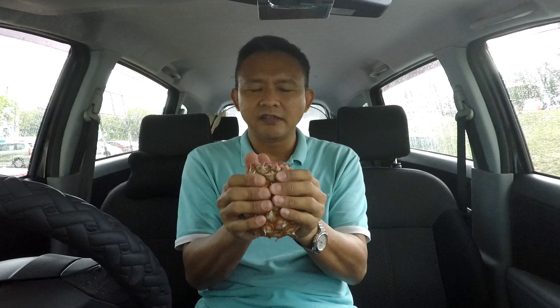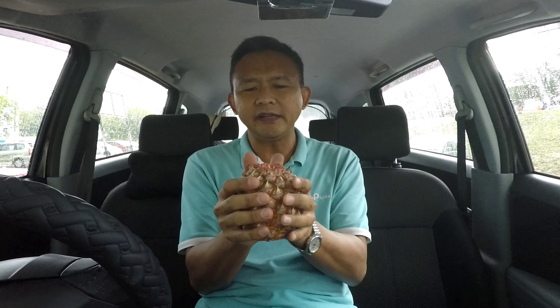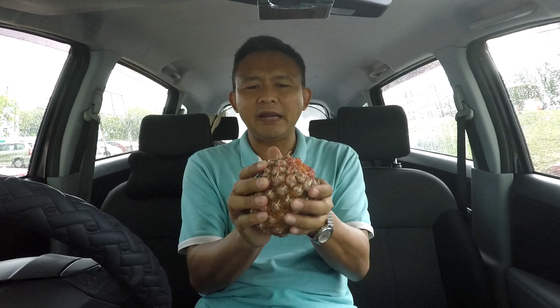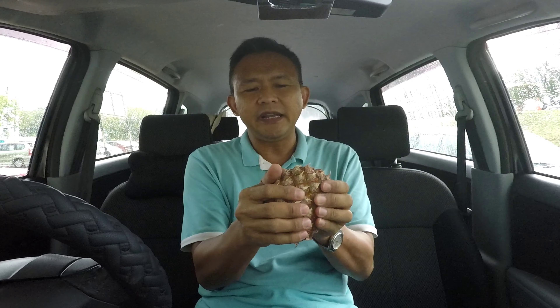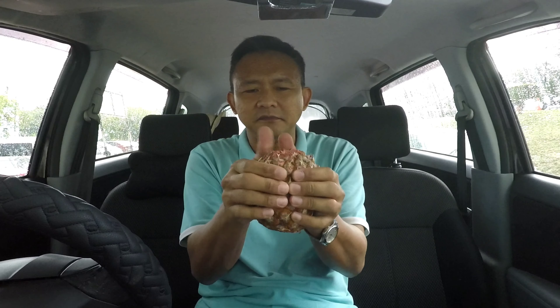Squeeze, squeeze, squeeze like so. But before you do all this, you have to make sure that you chose a ripe pineapple. Don't do this on the young ones, or else what you're going to get are only sore hands. I can feel that it is softening — the whole thing is turning soft.